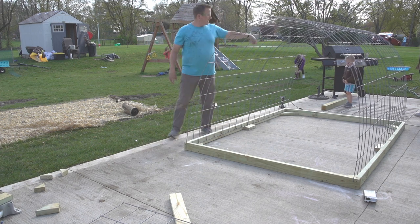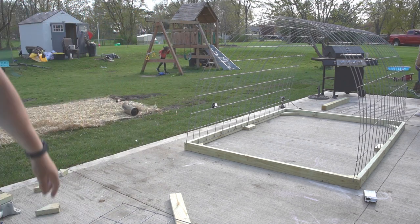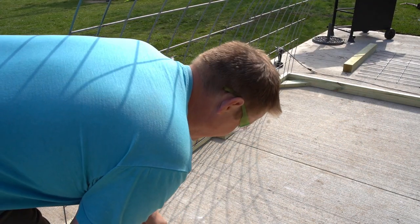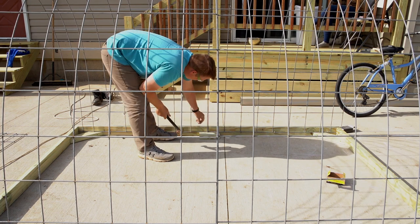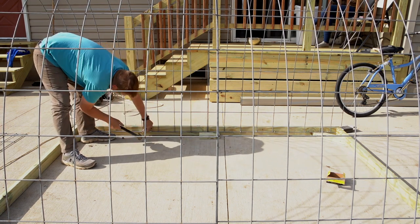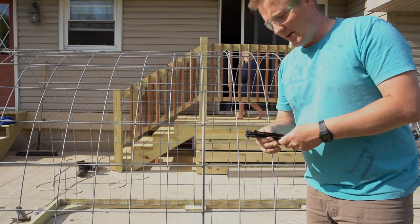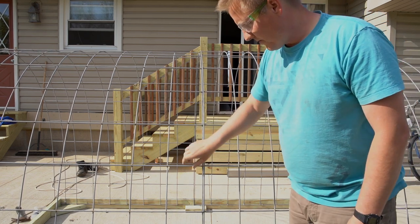I'm going to zip-tie up where they join and put a fence staple in every two feet. I am using 1.25-inch fence staples from Stock and Field — you can probably get them at Tractor Supply as well. The next thing I'm going to do is use some 8-inch zip ties, rated down to negative 40 degrees. I'll zip-tie this main seam here where the two ends butt up, trying to match everything up as tight as I can.